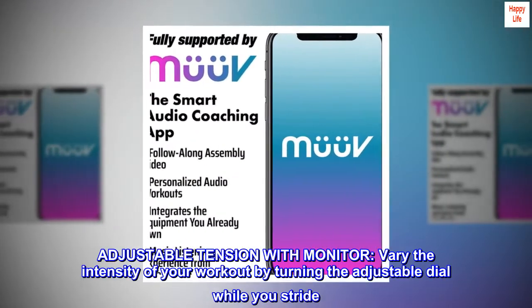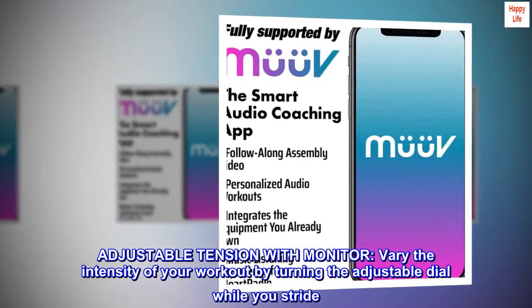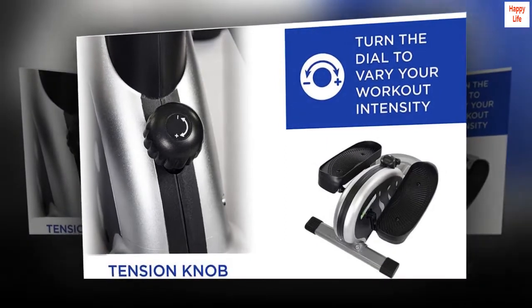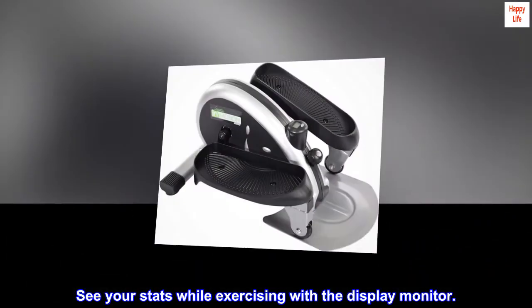Adjustable tension with monitor. Vary the intensity of your workout by turning the adjustable dial while you stride. See your stats while exercising with the display monitor.